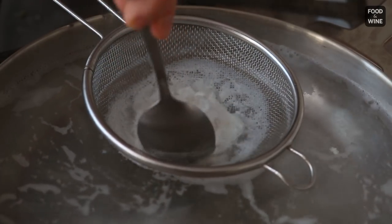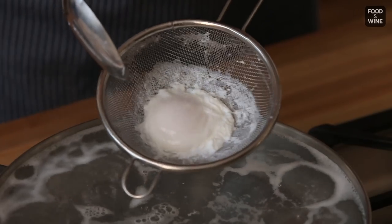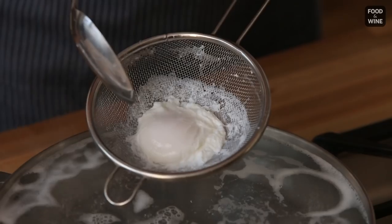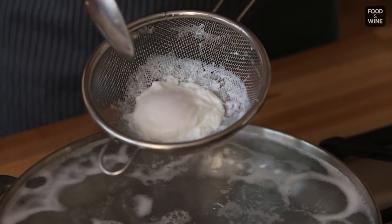Now we're going to go ahead and let that simmer for about four minutes — sometimes it takes three, sometimes it takes five. If you just shimmy your sieve here, we can see that the yolk is still very jiggly, and the egg white here is just kind of firm, but it's not super firm. And that means it's probably just perfect.